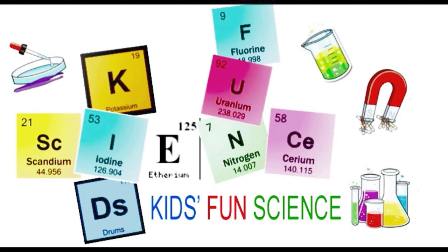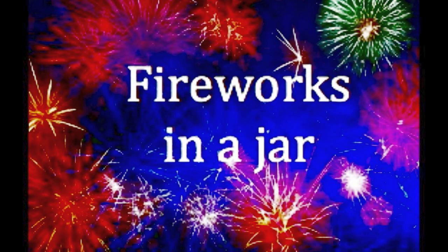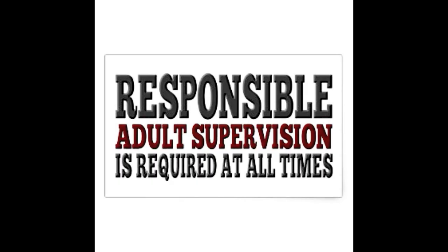Welcome back to Kids Fun Science. My name is Ken, and you're going to love this experiment: Fireworks in a Jar. As always, adult supervision is required.